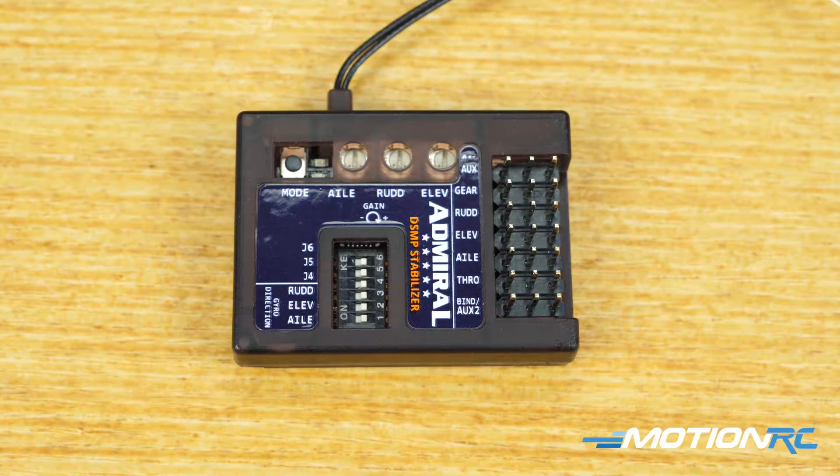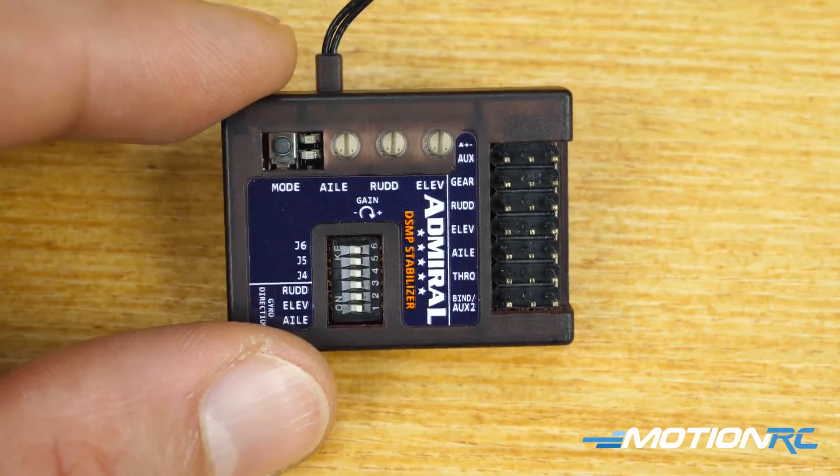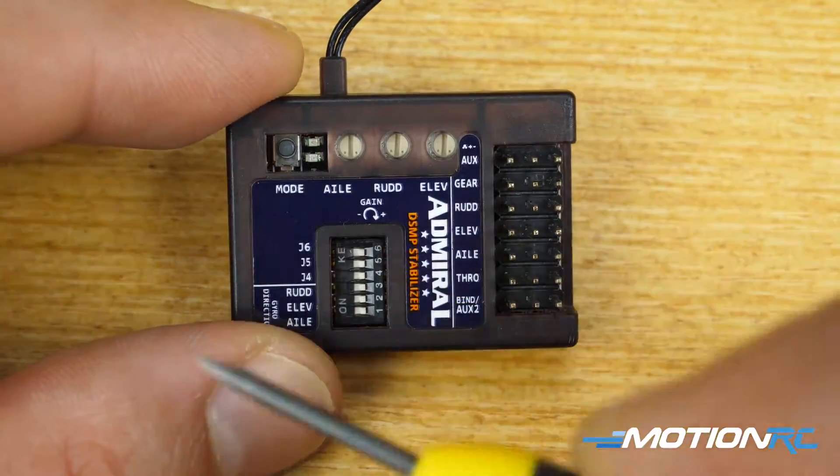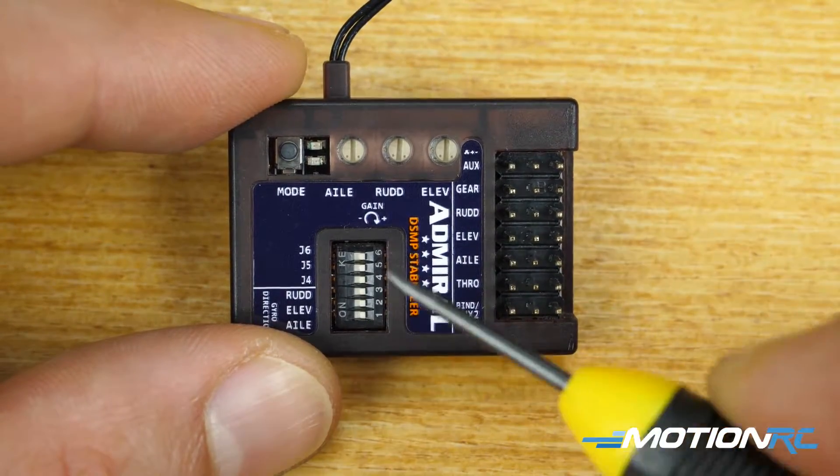Hey guys, welcome back to Motion RC. This is James, and today we're talking about the dip switch settings on the Admiral RX 600 Stability Plus receiver and gyro. When you get your Admiral receiver, you're going to see everything on here. We're just talking about the dip switch ports — there are six of them.